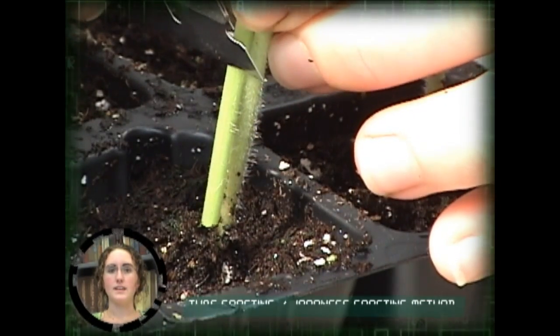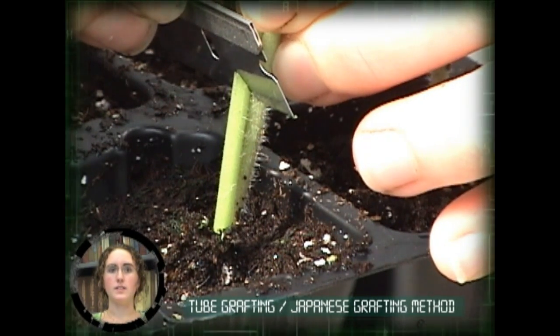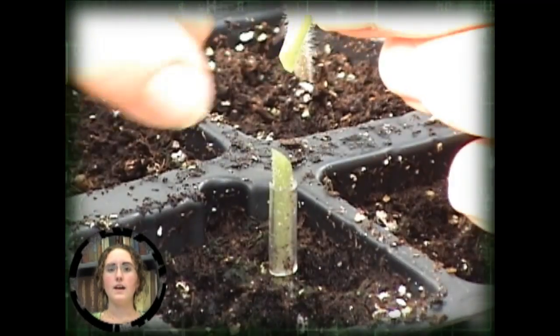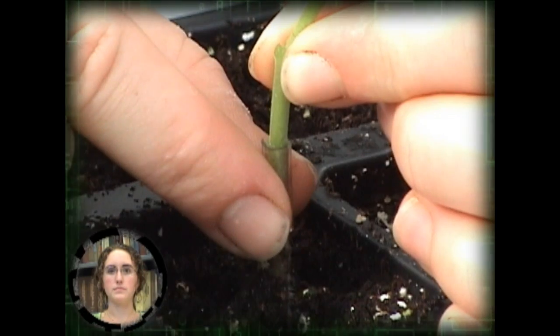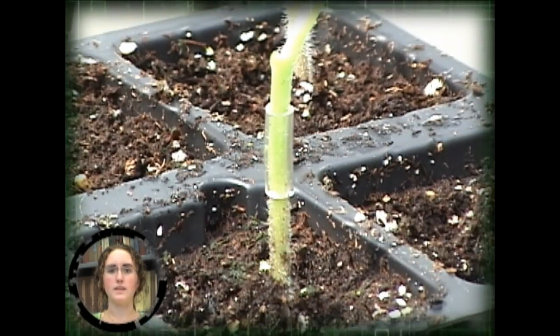A second technique for grafting, the tube graft or Japanese method, uses a single angled cut for both the rootstock and the scion. The angle of the cut should be approximately 30 degrees and the two are held together with a clip manufactured from tubing. It is important that the angle be the same for both the rootstock and the scion.